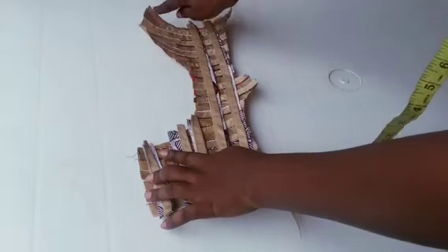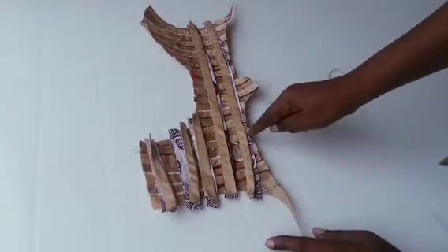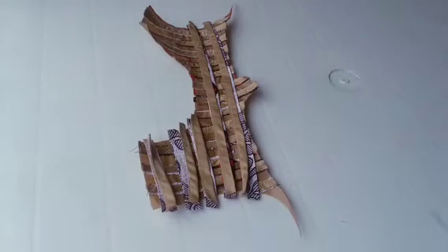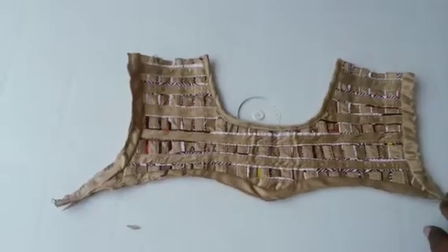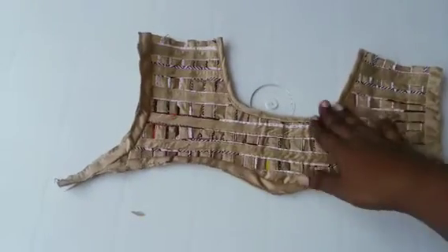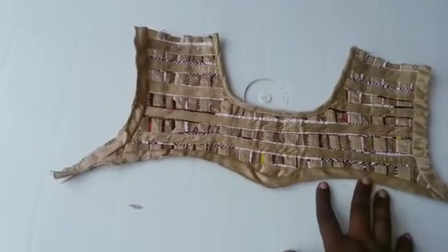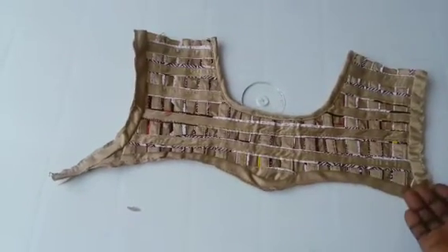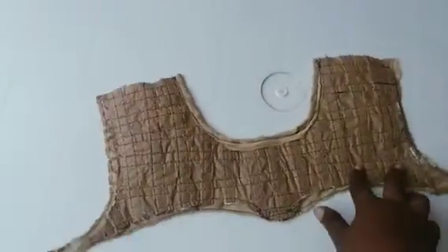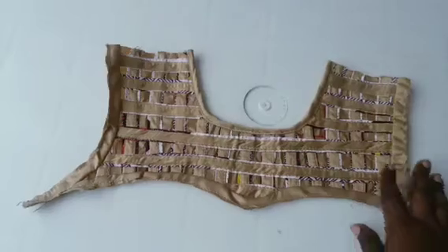I will use the bias to pipe the front mouth and also pipe the downside. Remember I did not add any seam allowance on this, so I'll pipe them out. Here comes our yoke — you can see it's looking beautiful. I've used the bias to pipe the neck, and the down part is also piped. That will serve as an allowance for me to join with the corset. Everything is ready — here is the back looking so neat and beautiful.